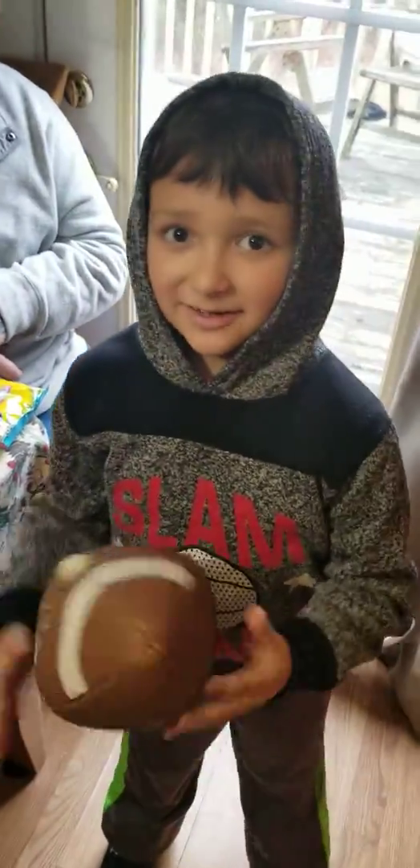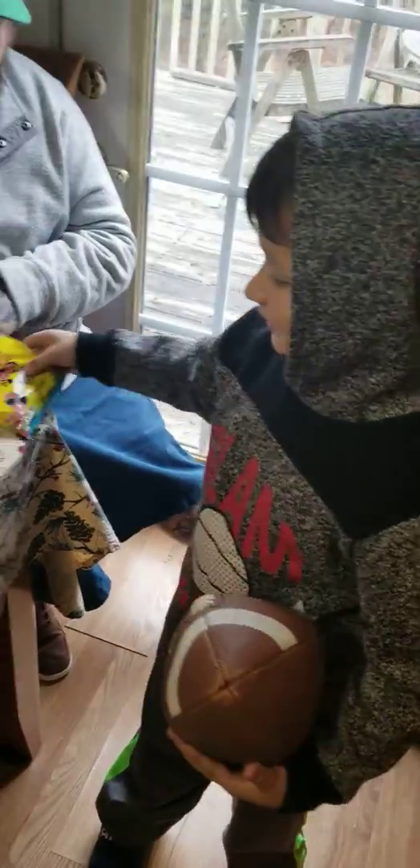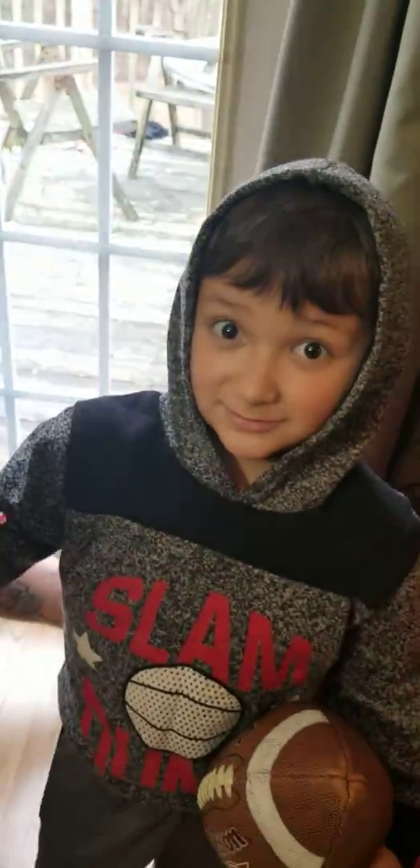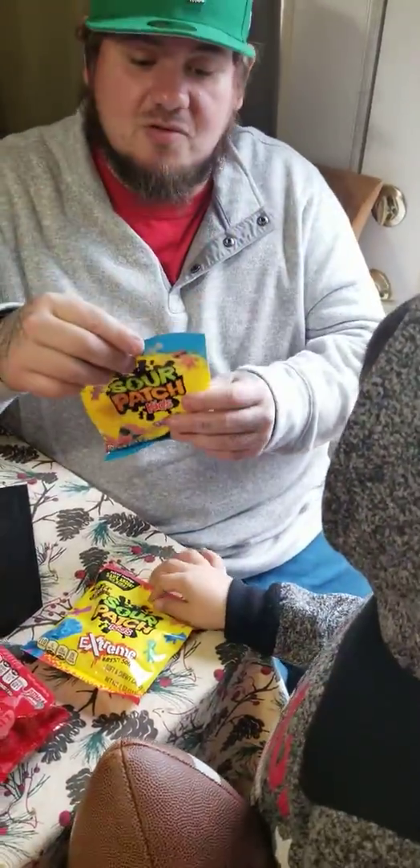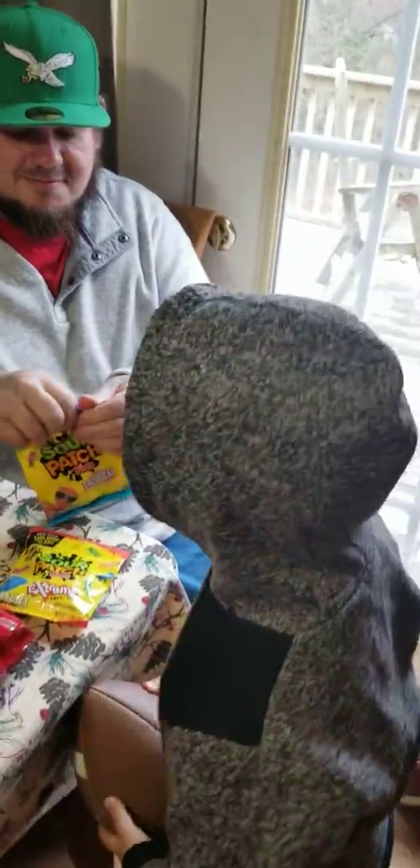Hey, today we have Sour Extreme Pads — Sour Patch Kids. Yes, sir. Yes, we do open it. Then we have Extreme Sour Patch Kids. Look, he's got on the sunglasses right there for the tropical boys. All right, get them things open here.